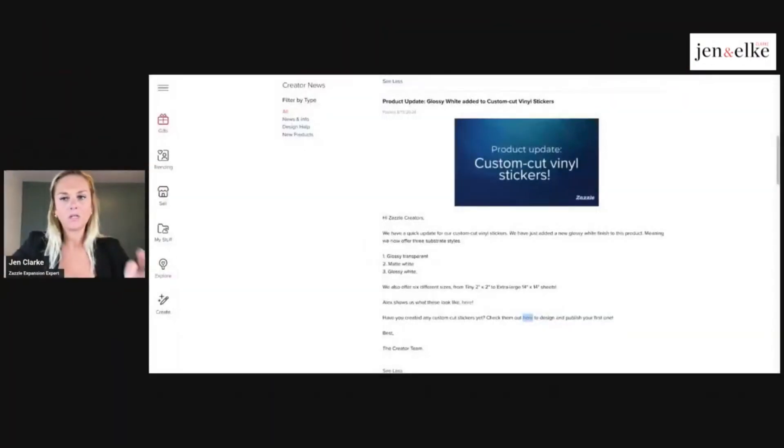Let's share my screen now and play around with the vinyl cut stickers, which are really cool. The technology is really neat — it uses the shapes of your text, design, or graphic and actually custom cuts it for you. This was announced on the 15th of August, so about a month ago. I wanted to make sure I did my research first to understand if this is a viable product.